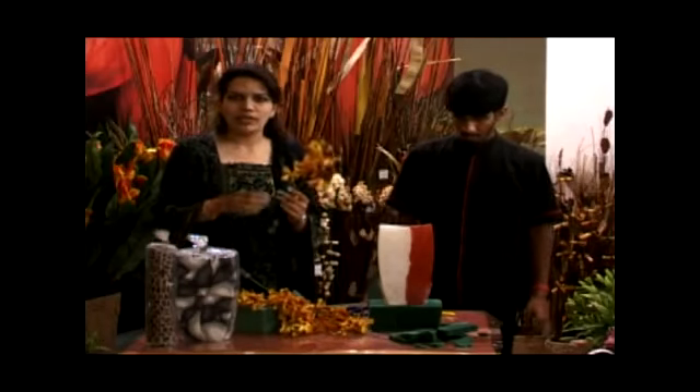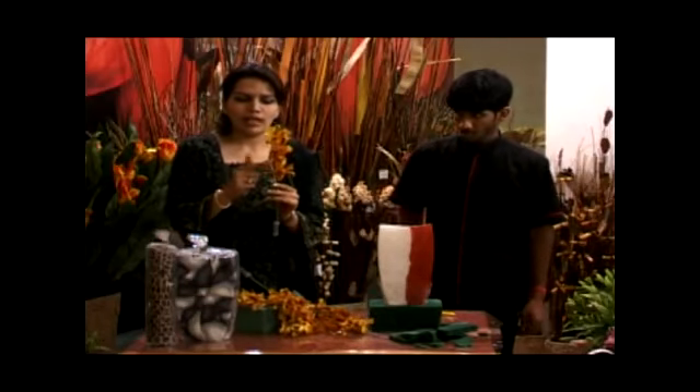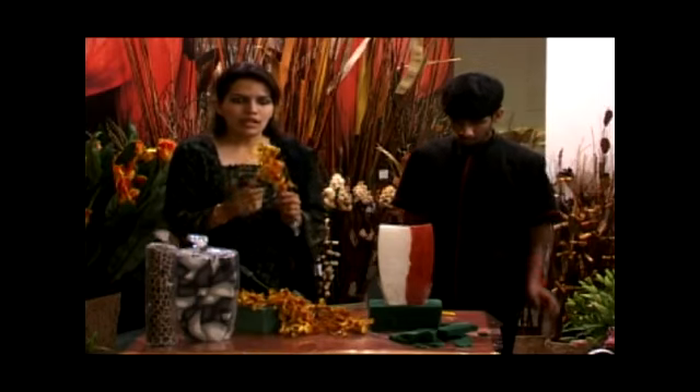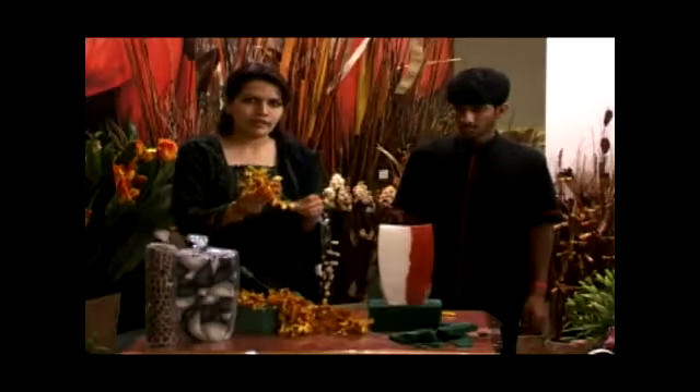Tiger Orchid is available in various colors. This is one special color which is the mustard yellow with the spotting of red on it. If you take a closer look at it, you can easily see the spots on the petals of the flower.